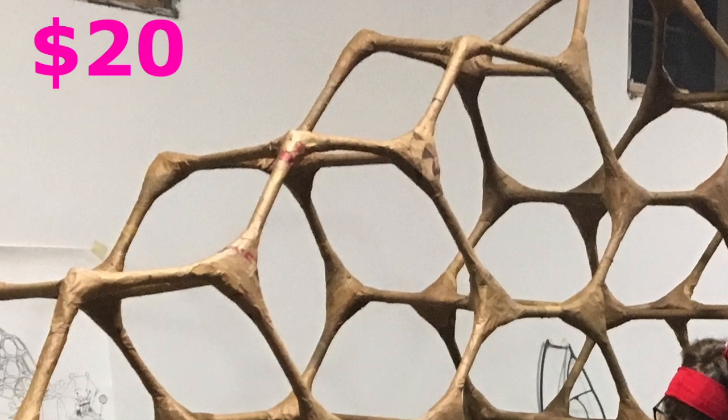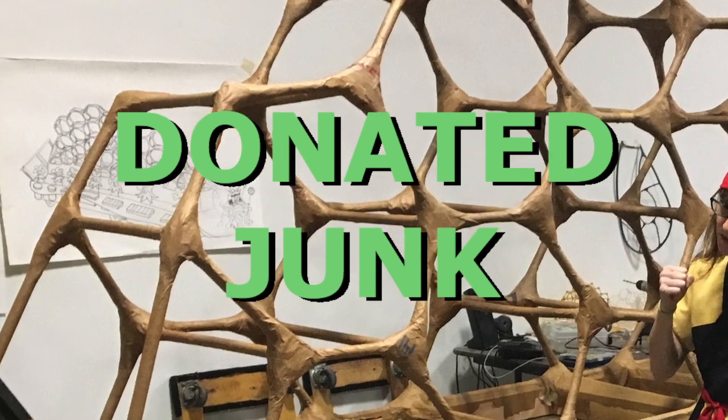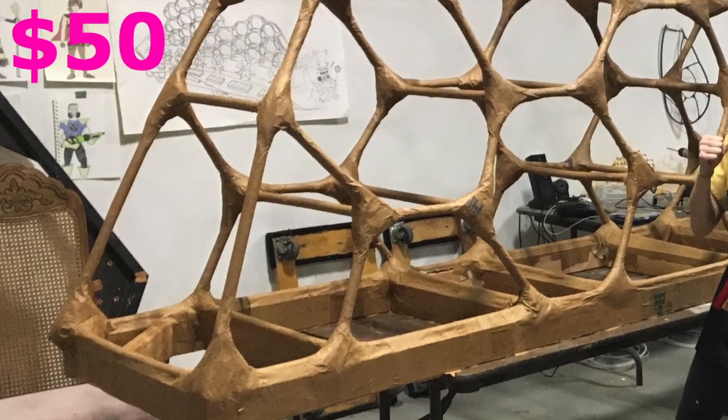Next, I — or my volunteers mostly — used recycled brown paper bags to paper mache over the whole thing. I did spring for glue, though, because I wanted it to be strong. I used wallpaper paste and wood glue.